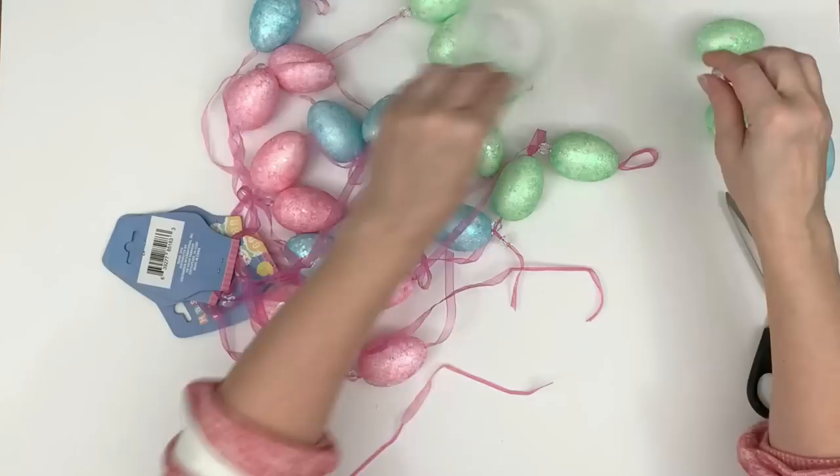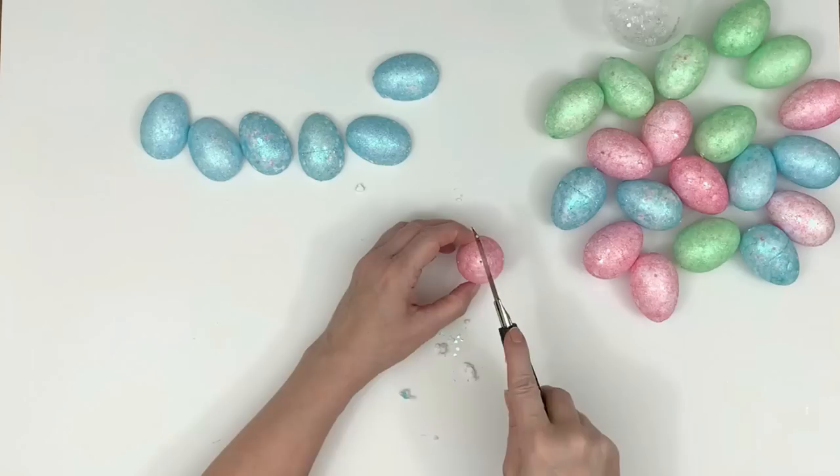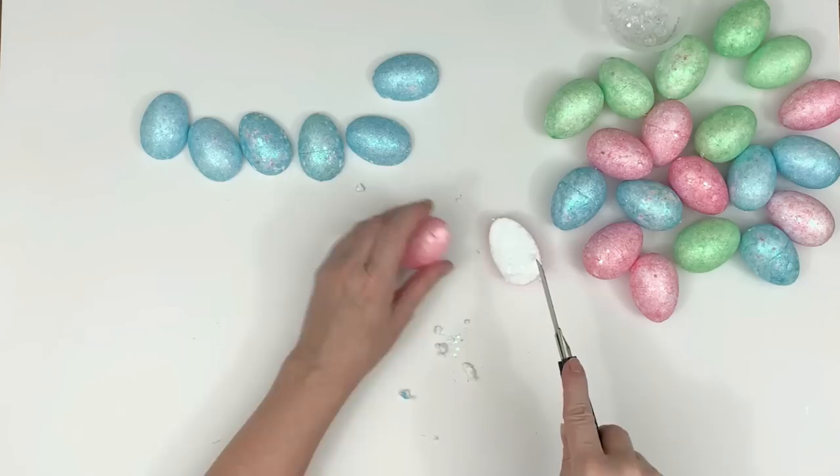I was worried this DIY would be too light because we're using foam eggs and they don't have a lot of weight to them. I was wrong — you definitely do not have to worry about it being light. By the time you put all the hot glue on to hold everything, this becomes a very weighty little tree. I bought the garland from Dollar Tree because that was the biggest bang for your buck to get the most foam eggs.